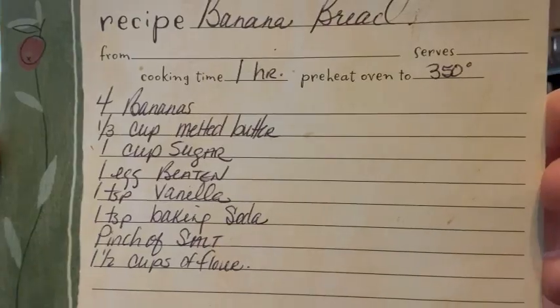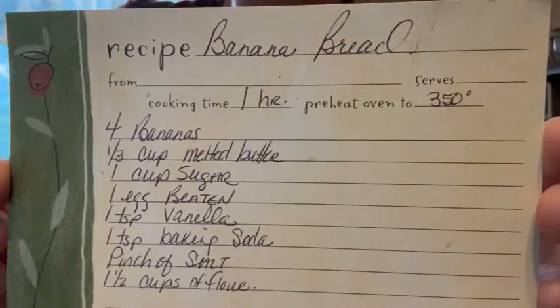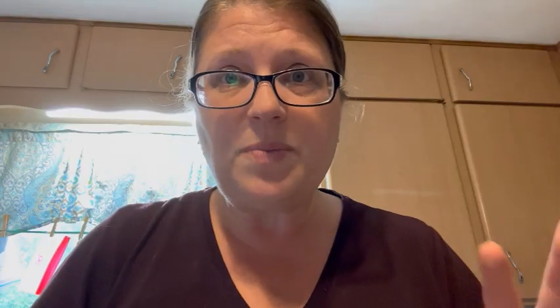I'm going to provide you with a snapshot of the recipe I use to make banana bread. You can either add nuts or chocolate chips, whatever your family prefers, or just leave it as is. It does take around an hour to bake and I usually start checking it at 50 minutes. If it starts looking dark on top, I put foil over it to keep it from burning.